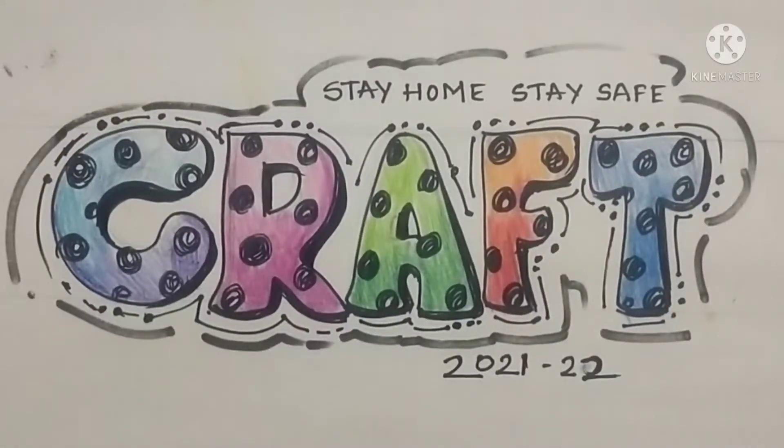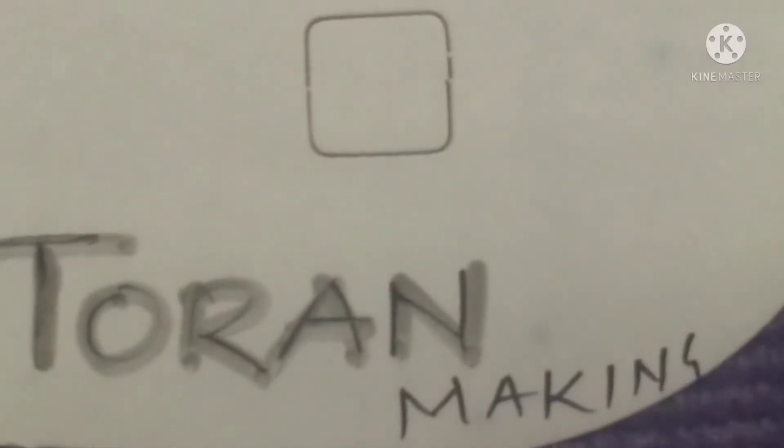Good morning students. I am Shishma Mace and I welcome you all in my craft period. Today our new topic is Thoran making.